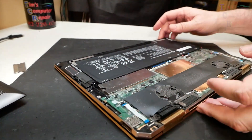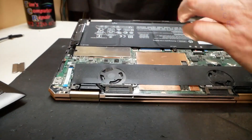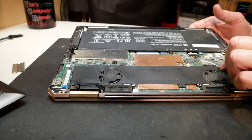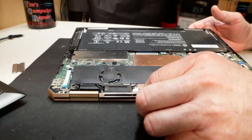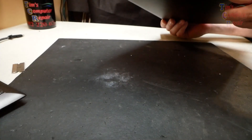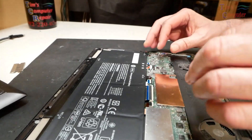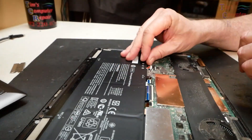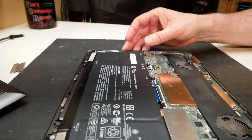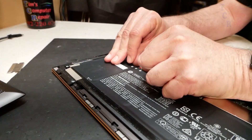Okay, there we have the inside — most of the inside is a dang battery, how about that? Everything looks okay in here really, no real signs of any sort of liquid damage or anything. So I'm going to go straight for the battery here, and hopefully this will definitely stop the light from flashing. Let's just pop this battery out.